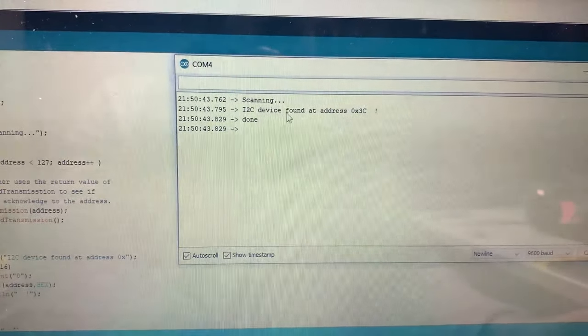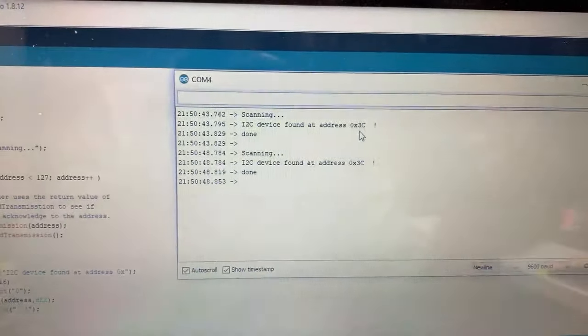The Arduino Uno has an SPI bus, as does the Raspberry Pi and many other controllers.